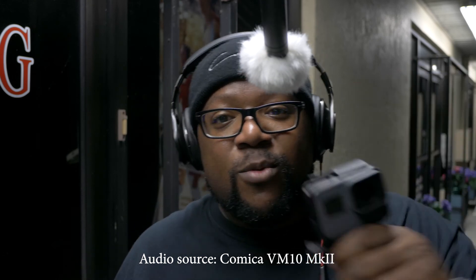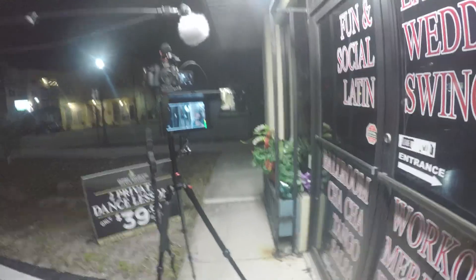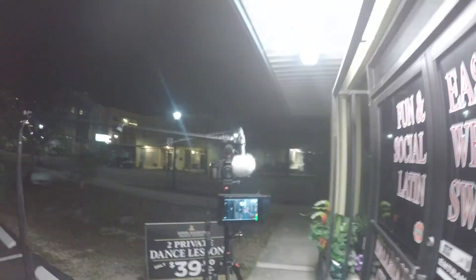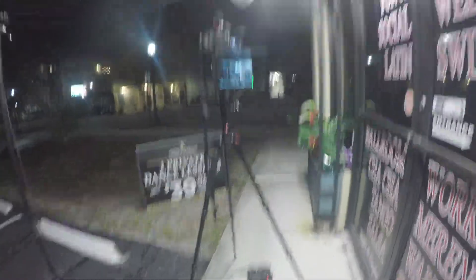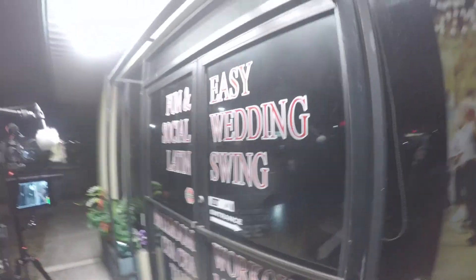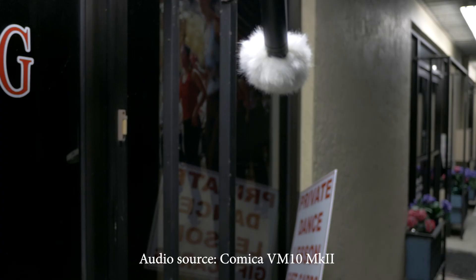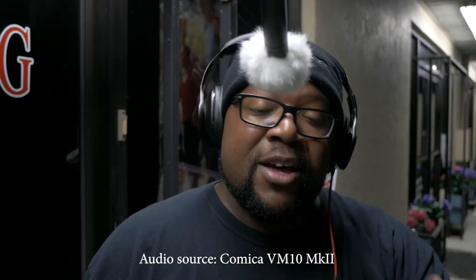Right now on top of the camera — actually, let me step back and let you see how crazy I look. You're seeing my setup: I am on the side of a store, a dance studio actually, just out here in the middle of the night in Sarasota.